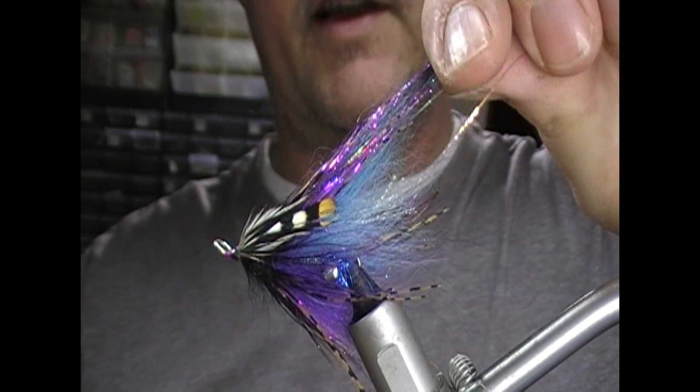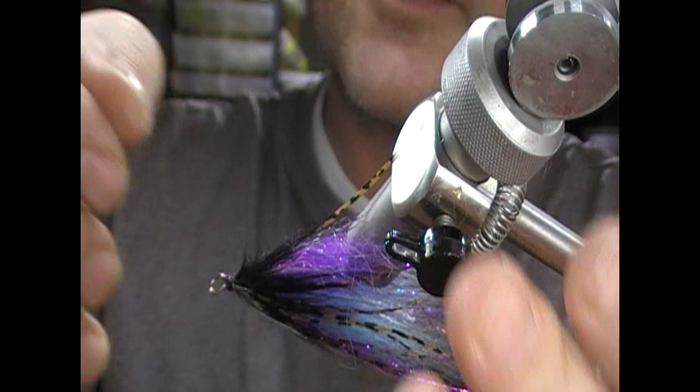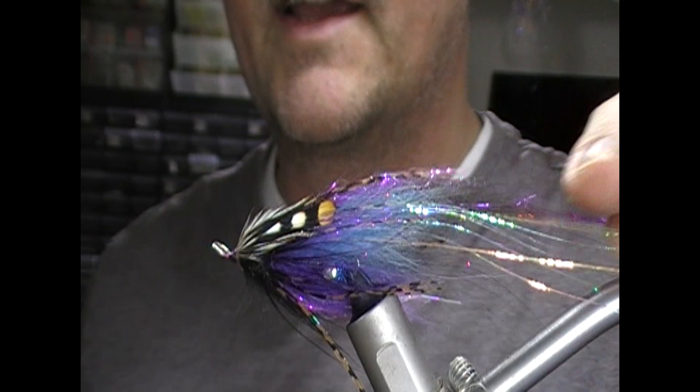So that's our fly — the Fifth Element steelhead fly. What it needs now is obviously an intruder-style hook put onto it when it comes to fish it. It'll get another coat of clear varnish once the coloured one dries up. So that's our fly tied. If you liked what you've seen then like, subscribe, follow me on Facebook — I tie all manner of different sorts of flies. Until next time, tight lines, and thanks for watching.